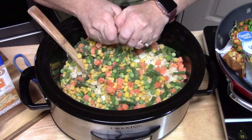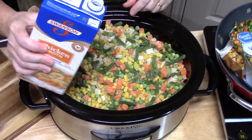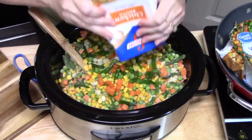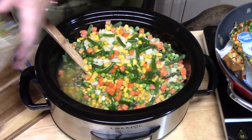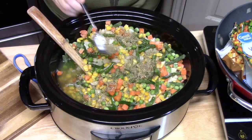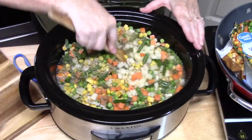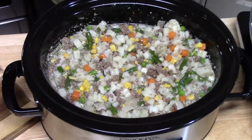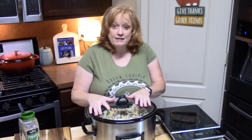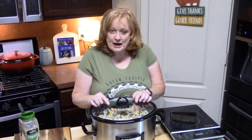You can half this recipe if you want. Now we're going to add six cups of chicken stock. I'm going to flavor it with some Italian seasoning — one tablespoon. Let's go ahead and mix this all up. We're going to place the lid on it. I'm going to cook this on low for six to eight hours, or on high for three to four hours. When we come back, there are a few more ingredients we're going to add to make this creamy and cheesy, so stay with me.